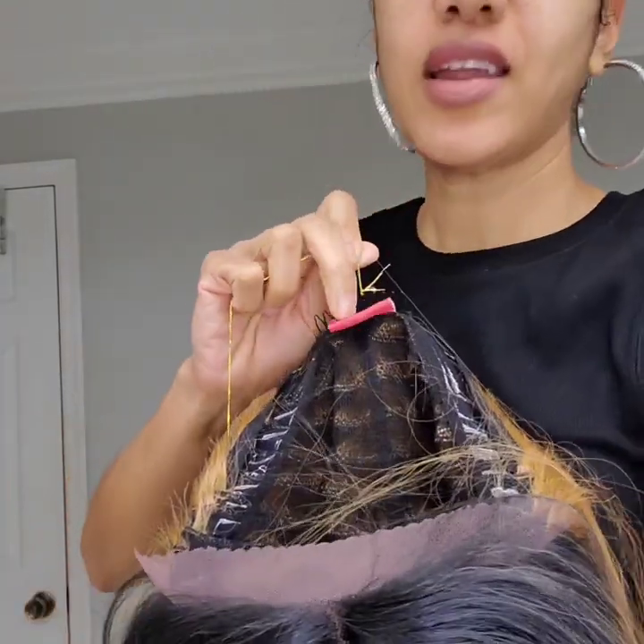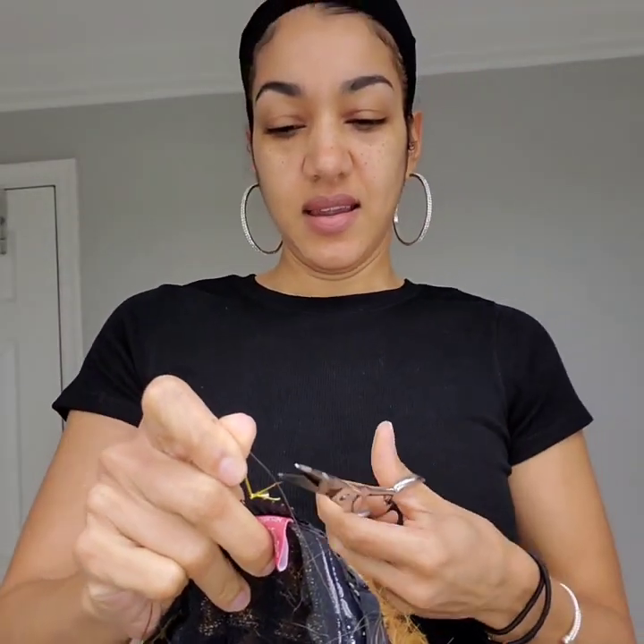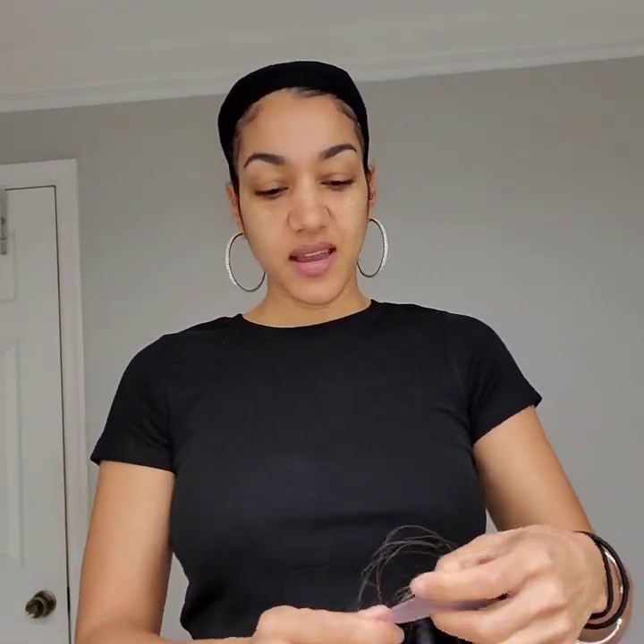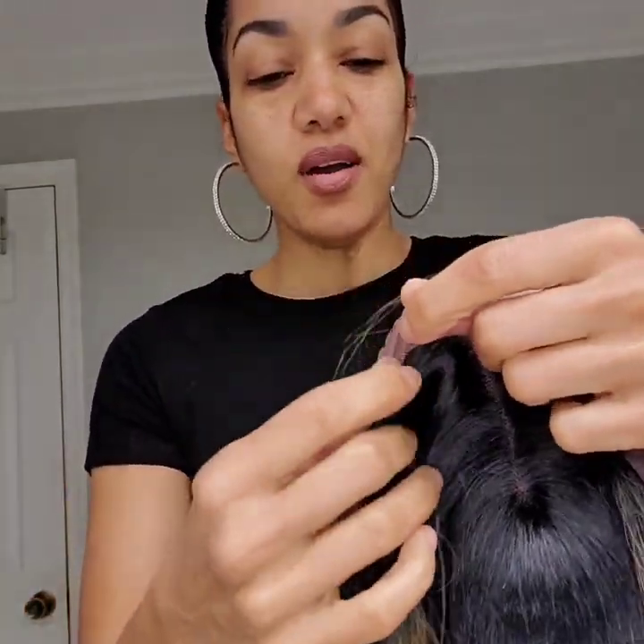I'm gonna go ahead and cut off this little tag part here — can't imagine wearing this and having the tag show, not cute. All right, so we're gonna have to take off the lace part in the front. Let me try it on my head first. Oh it's cute! What do you guys think? It's not a super expensive wig — I'm sure this would cost like under 50 bucks.